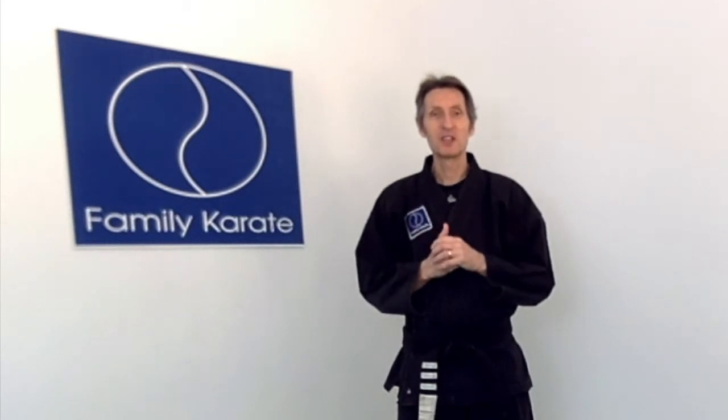For your next belt, we're going to work on seven skills. Most of you are already really good at these, but we'll go through each of the seven of them in order so that you can practice them from this lesson.